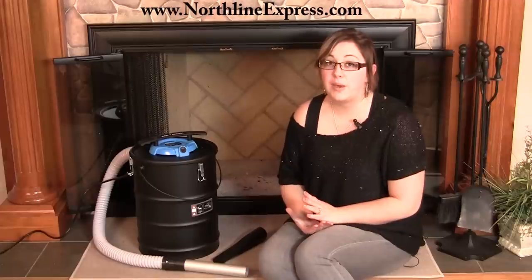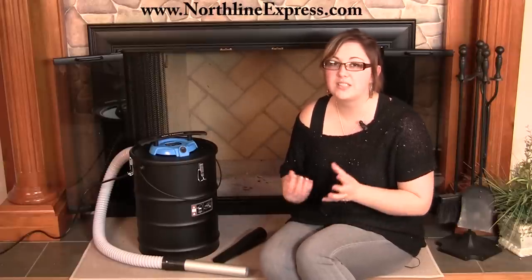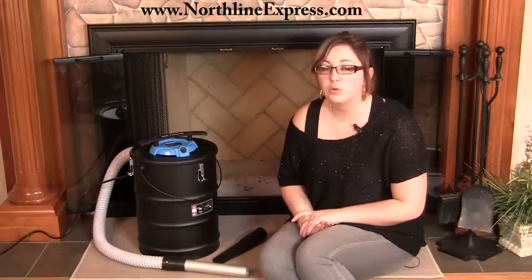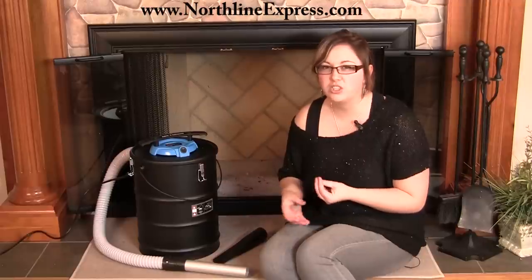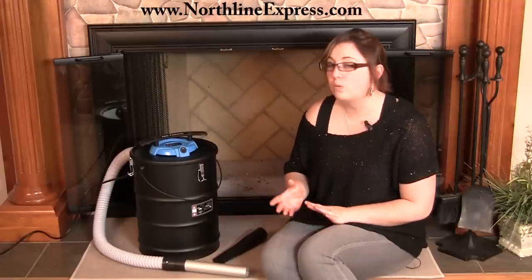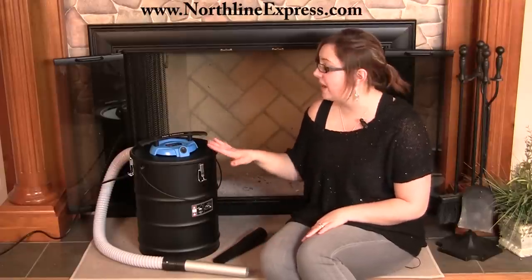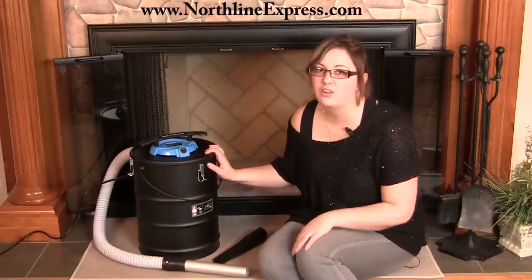The nice thing about the Ash Vacuum is it's a better way for you to clean up ash from your fireplace or wood stove because it's safe. It's designed for cleaning that up. It's dangerous to use a regular household vacuum because you're going to have warmer ashes in there, and potentially papers or hairs that may be around your house — it's definitely a fire hazard. So rather than using a household vacuum, it's definitely much safer to use an Ash Vacuum, which is designed for this particular application.